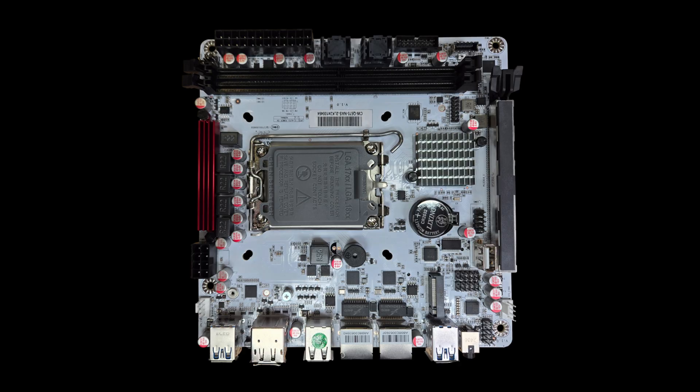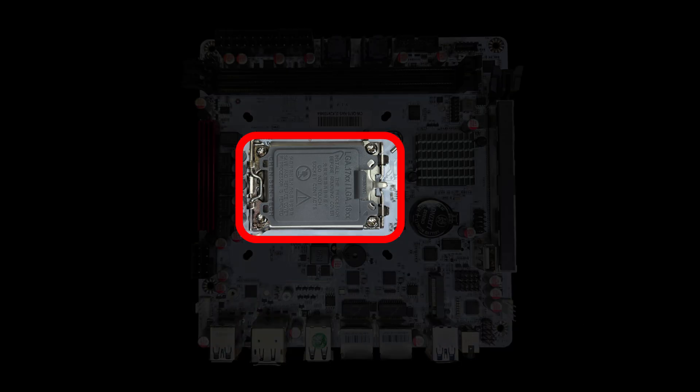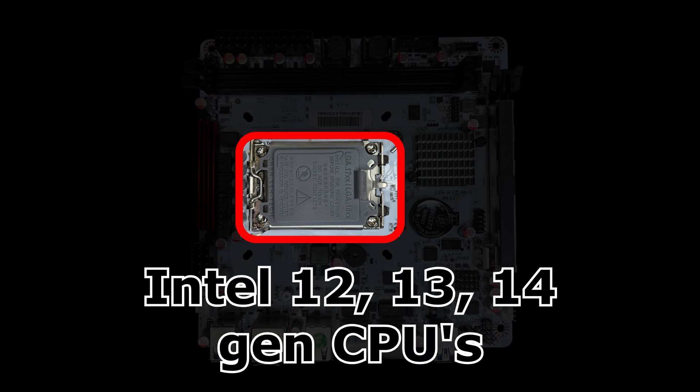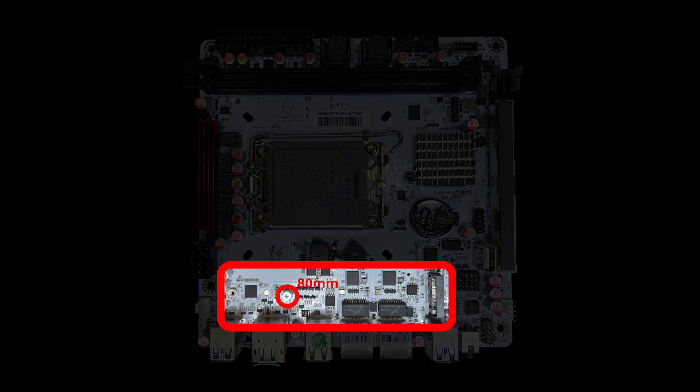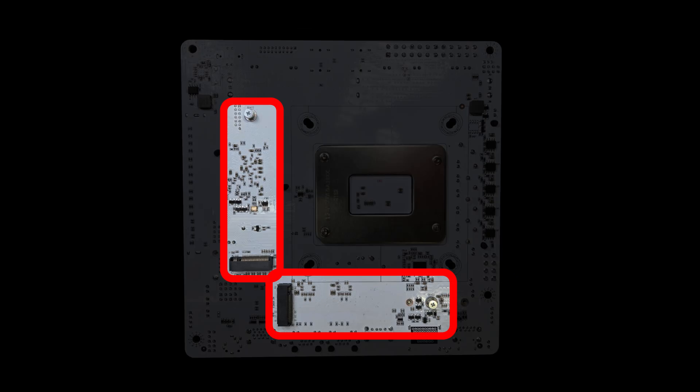The Q670 houses an LGA1700 socket, which supports Intel 12th, 13th, and 14th gen CPUs. It offers three M.2 PCIe 4.0x4 slots: one on the top that can accommodate an 80mm or 110mm M.2 SSD, and the other two are on the bottom of the motherboard.